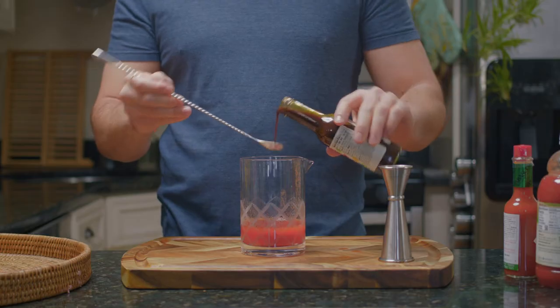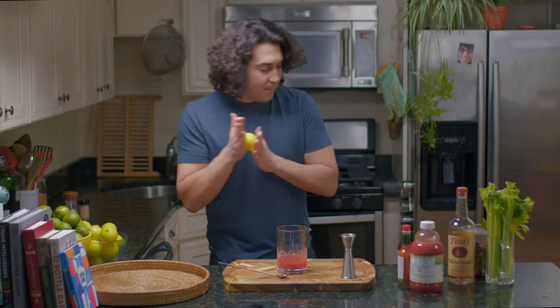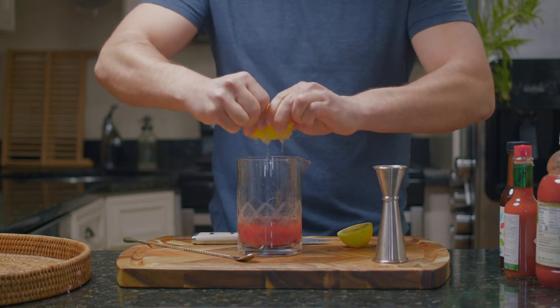Worcestershire — am I saying that right? No? No. Perfect. And we'll get some lemon juice. You can do like half an ounce of lemon juice. That seems like half an ounce.